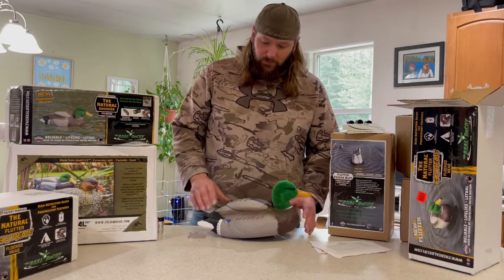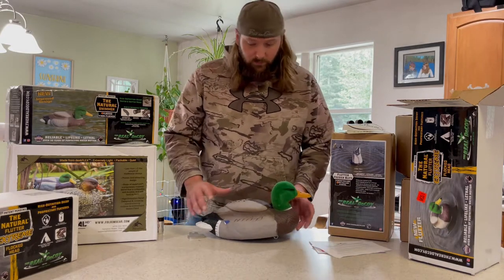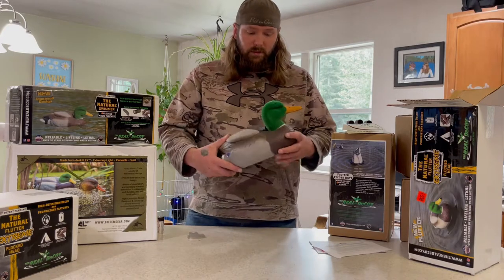So the first thing about this decoy that stands out to me: the flocked head, the paint scheme, and the rugged design of this decoy.